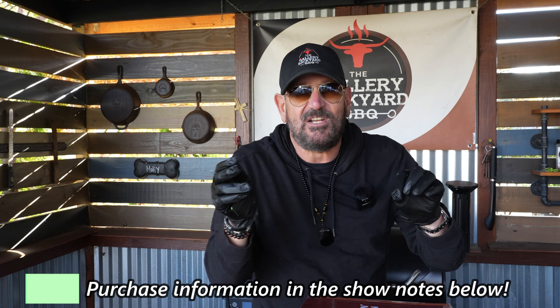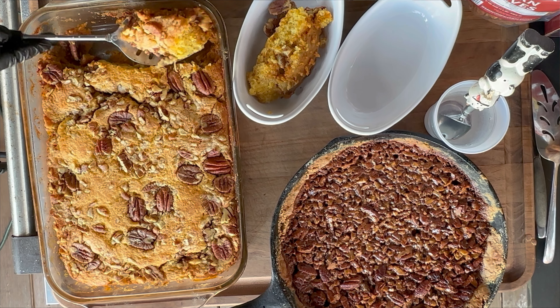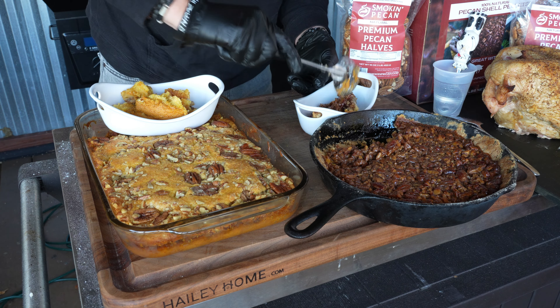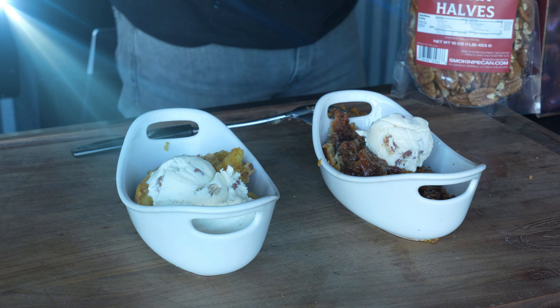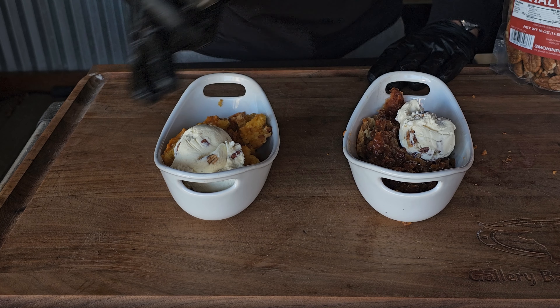Use a cast iron skillet and layer the crumble across the bottom and up the sides. Get that cast iron into the pit and bake for about 20 minutes, or until the sides start to brown. Now for the caramel sauce: combine brown sugar, honey, two-thirds cup of butter, and three tablespoons of whipped cream in a three-quart saucepan and bring to a light simmer for five to six minutes. Add the toasted pecans to the caramel, pour the mixture into the baked crust in the cast iron, and bake for 25 to 30 minutes.